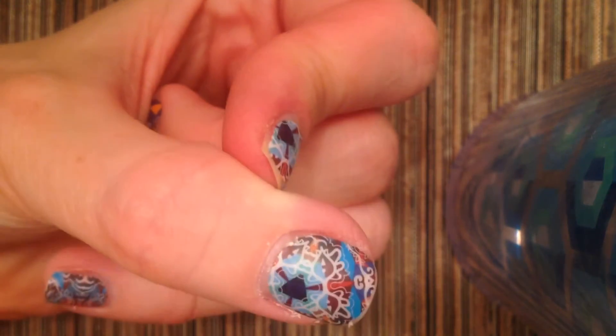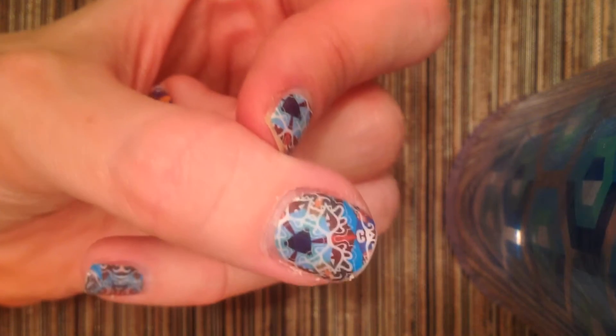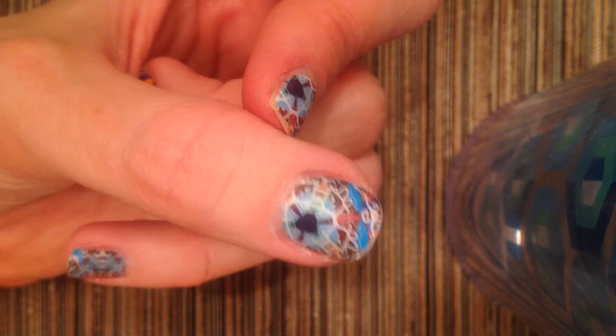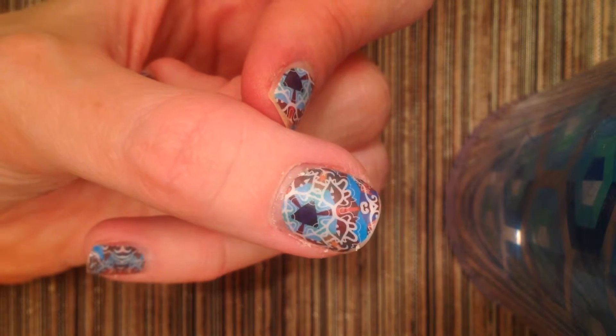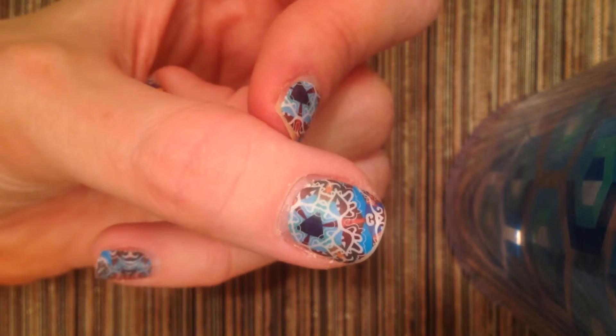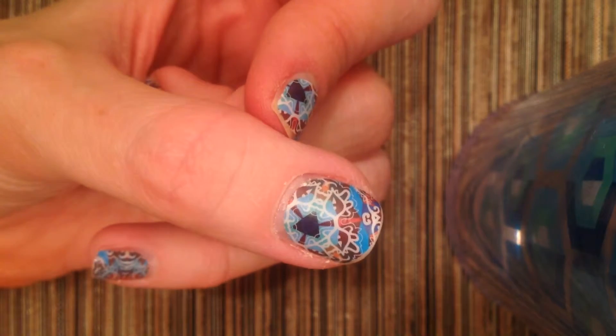I probably won't put a new set on until tomorrow because you don't want to put it on moist, wet nails. It takes a while for them to fully dry and to be cured and ready for you to put your new set on. I don't want to lessen the chances of adhesion because my nails were too soft and I didn't wait the proper amount of time.